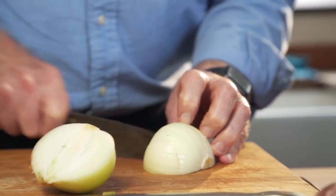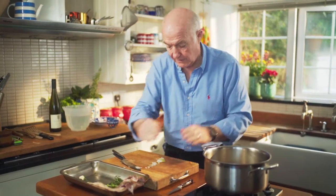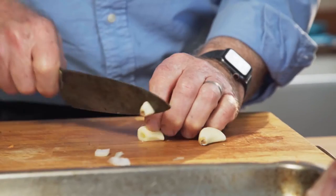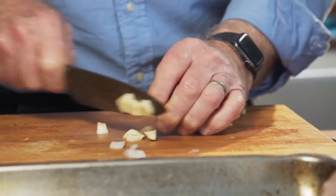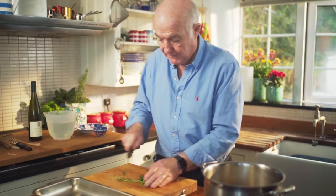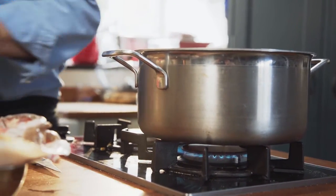Just do a rough chop like that — in goes the onion. Some herbs, a bit of garlic as well. If you've got some leeks, fine — mushrooms are very nice in there too. You wouldn't want to put beetroot in because it'll make your stock go red, but virtually anything else can go in. I've got some parsley stalks, a bit of thyme, and a bit of chives in there as well.